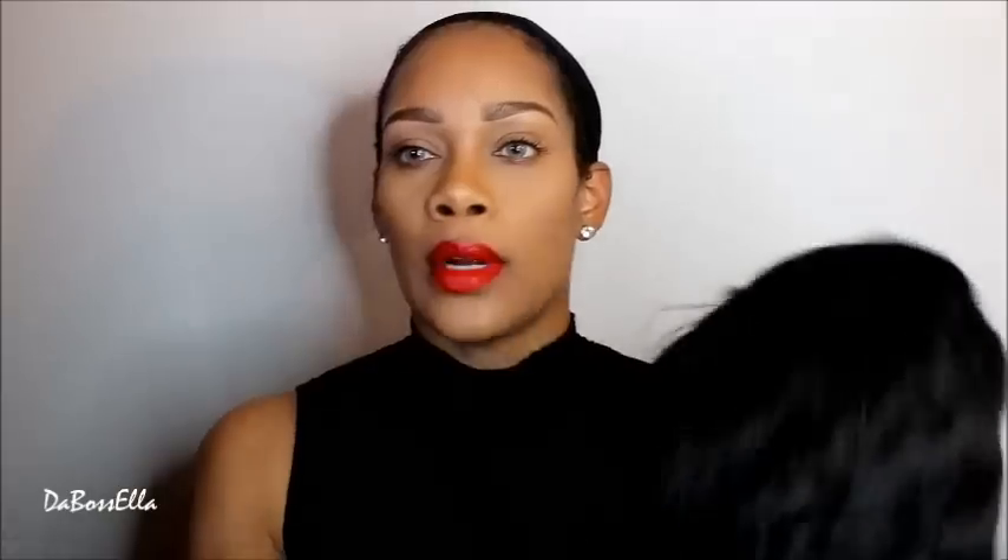The wig I'll be reviewing is one I purchased — the human hair bump wig by Sensationnel. This is the Fab Fringe in color number 1B, and this is what it looks like straight out of the package. A lot of these wigs I've seen online or from different companies have a different type of hair in the front.